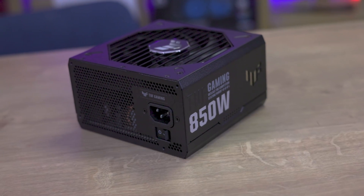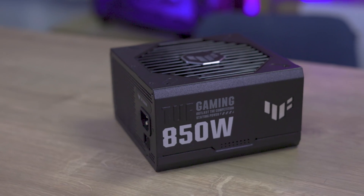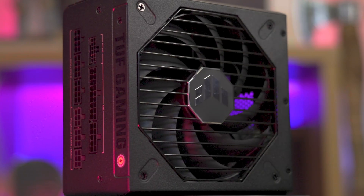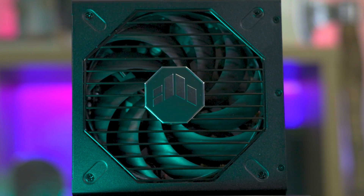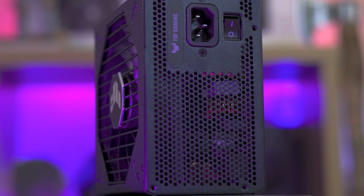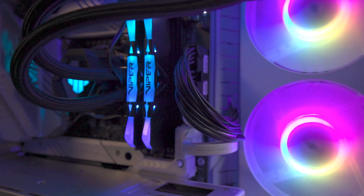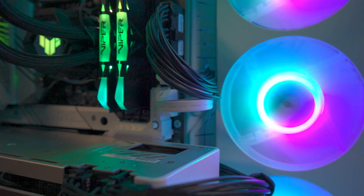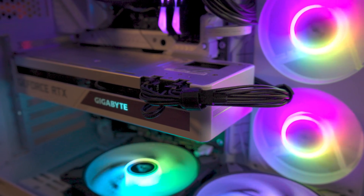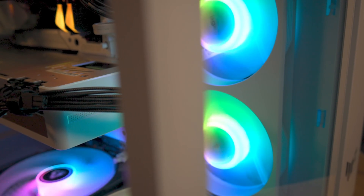The ASUS TUF Gaming Gold is not just another power supply — it's an epitome of durability and efficient power delivery. Built with military-grade strength and capacitors rated for 105 degrees Celsius operation and a lifespan of up to 170,000 hours, this unit offers a robust experience. Its 80-plus gold certification ensures up to 92% efficiency, reducing heat and fan noise, adding to reliability. It's ready for next-gen hardware with 16-pin PCIe cables supporting up to 600 watts of power for PCIe Gen 5 graphics cards — a beacon for future-proof solutions.